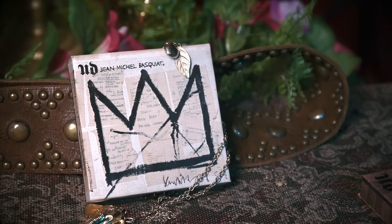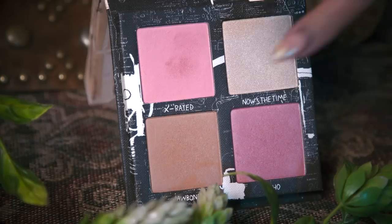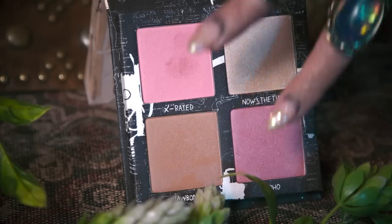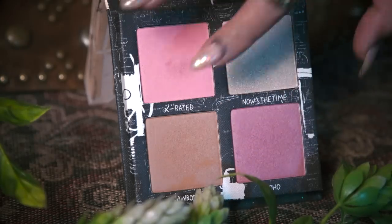After that I'm gonna take my Urban Decay Jean Michel Basquiat Blush Palette. Taking the bronzer, I'm going to go over the contour we just did. Then mixing the pinks, I'm going to apply it to the apples of my cheeks, moving it up towards my hairline.